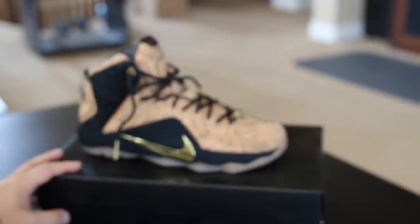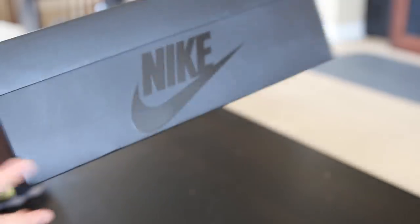What's good YouTube, it's Jay. We're back with a quick little sneaker review today on these LeBron 12 Corks — a recent pickup for me. Here's the black Nike Sportswear box.